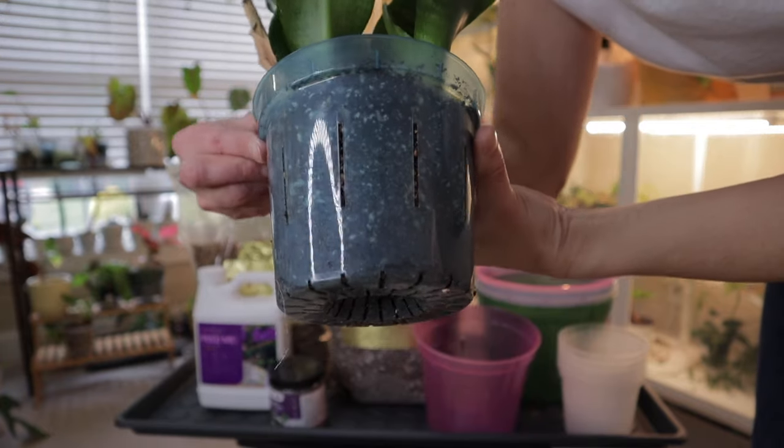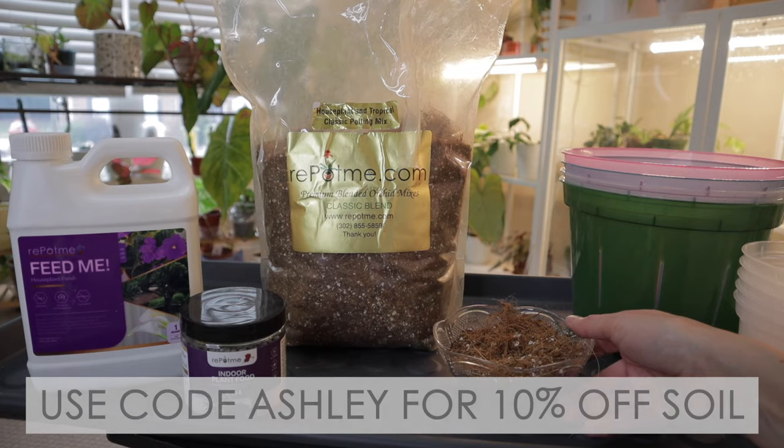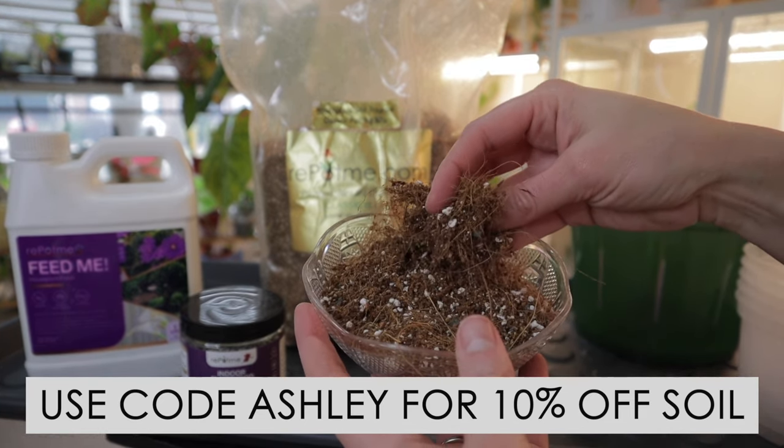I cannot live without their clear-slotted orchid pots. They have amazing houseplant fertilizers and so much more. I've included their link in my description below, and you can get 10% off any soil with my code ASHLEE.